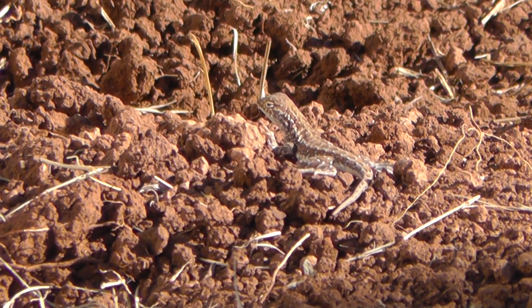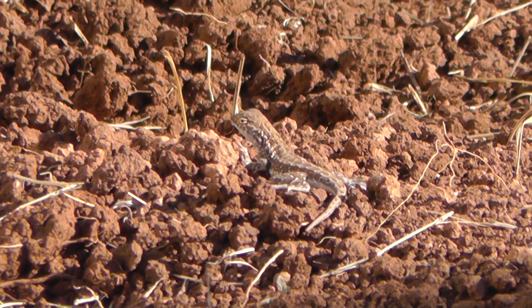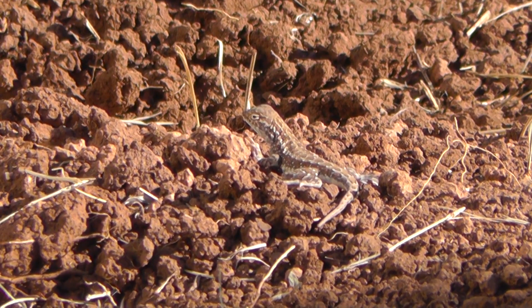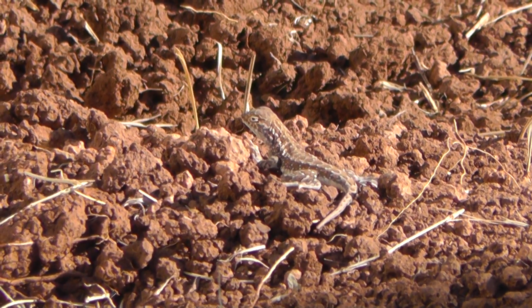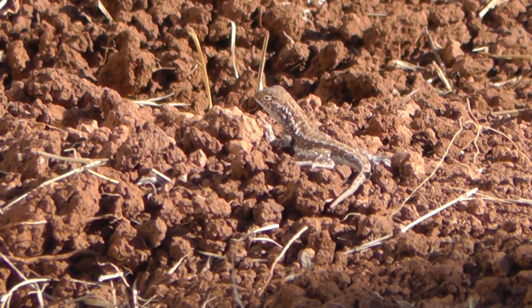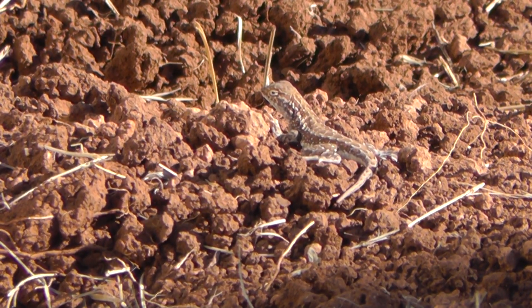We're recording a little lizard, more or less in the center of the screen here. Got the camcorder out at max at 46 zoom. Not sure what species this is yet. I had one I recorded earlier, but the film was just too shaky to be publishing it. This one, I've got the tripod finally.